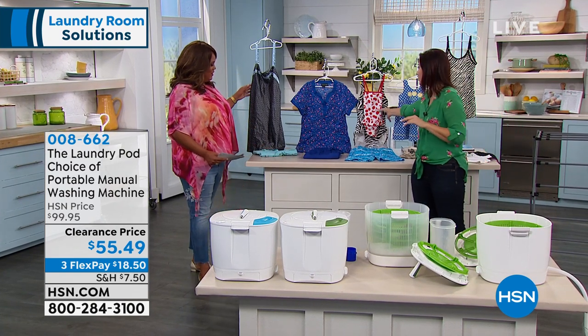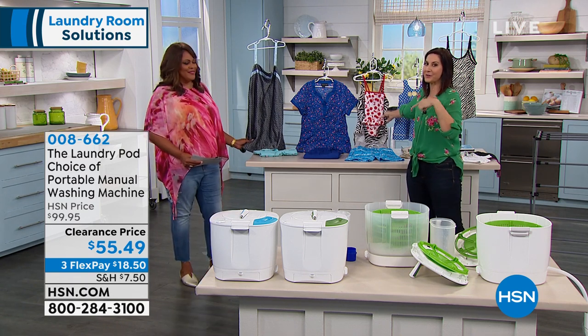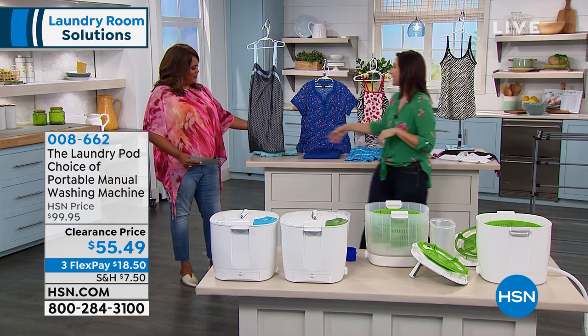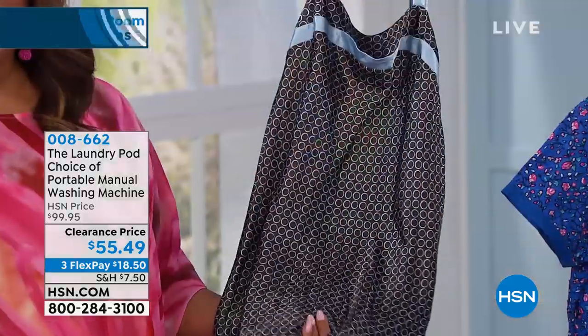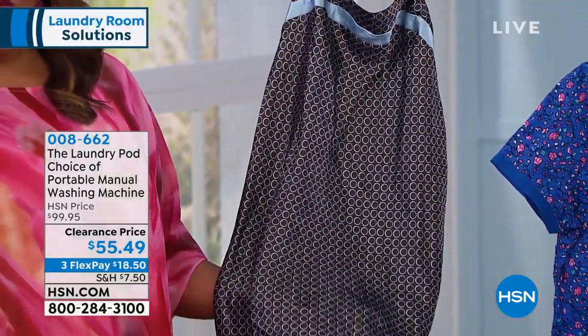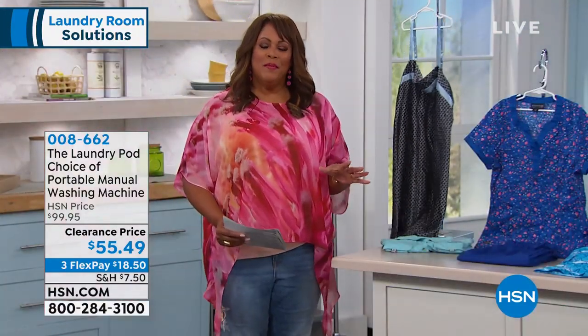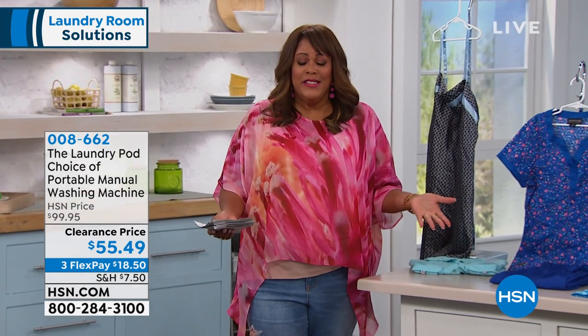Swimsuits are great. So if you have a cabin or an RV, you can take this right with you and you're also protecting that expensive investment. And then your lingerie — wow, this stuff is a small fortune, and almost all of it needs to be hand washed. So this is a perfect way to have something that is quick — you are washing and rinsing and you're done in less than five minutes.